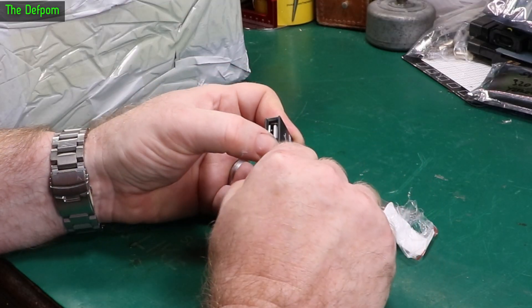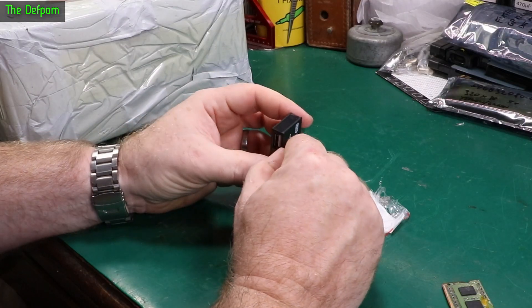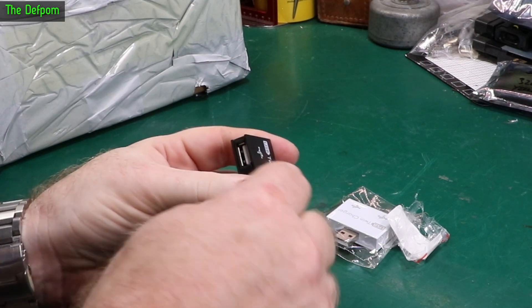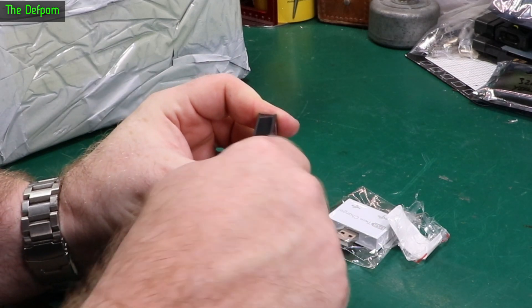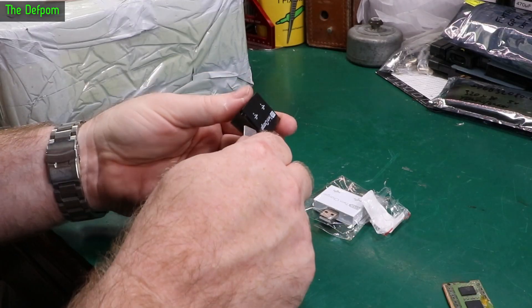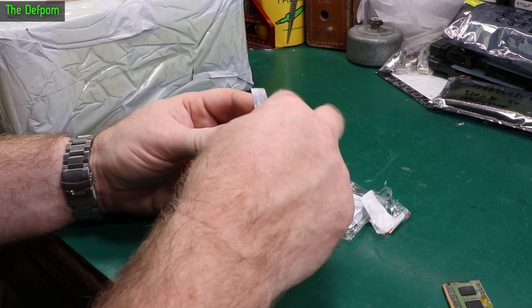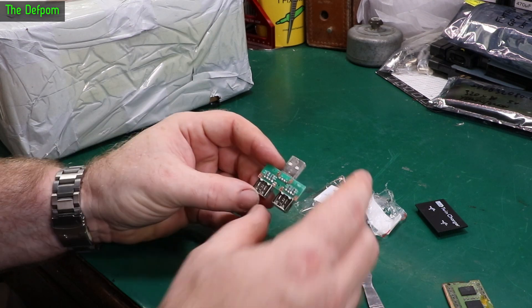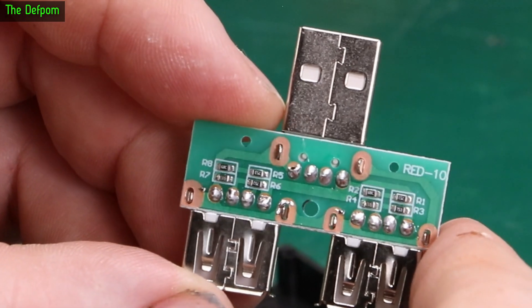Can I get into this and have a look at it? I'm going to risk sacrificing one. Yes, it just clips together. Brilliant. So I want to have a look and see if it is just a charger or if it actually is a hub. OK, this is just a charger. So this one is just a two port charger.